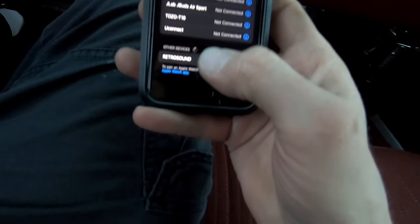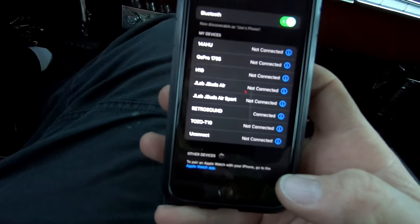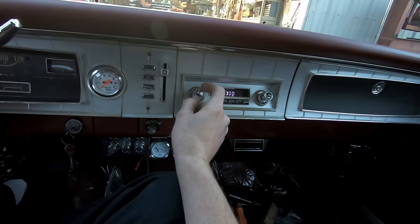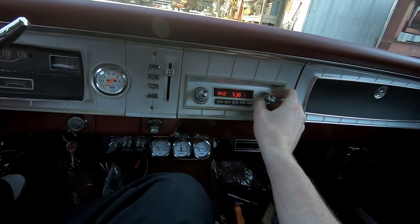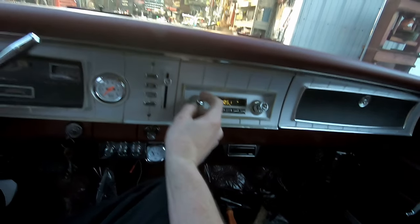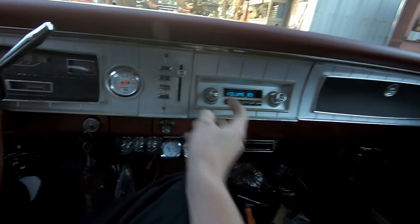I hit Retro Sound and it is connected via Bluetooth. Back to the radio — take it a minute and we're on AM, and that sucks. That's pretty trick though, I think it kind of matches.